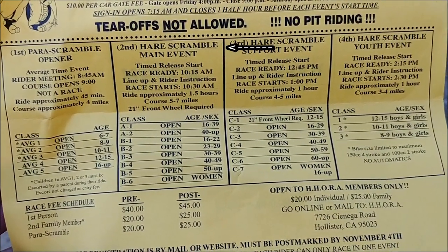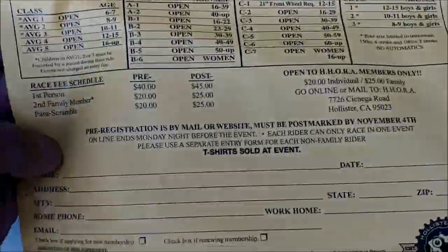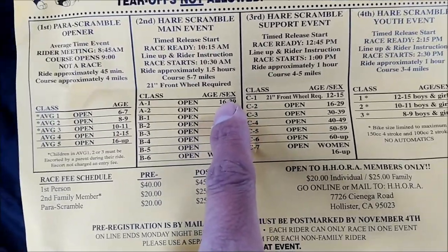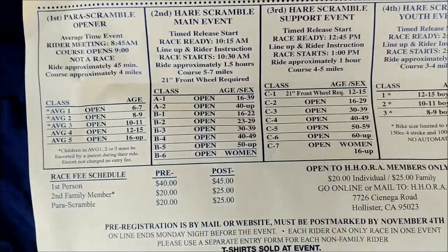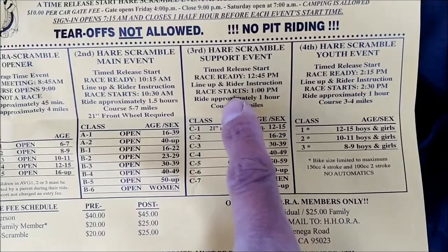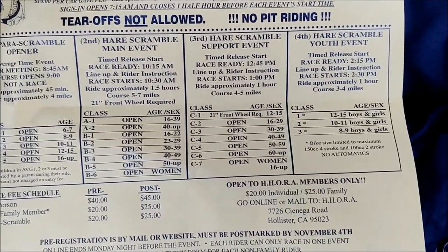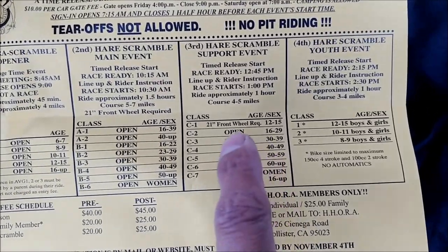The main event goes from young adult and up. The first two classes are 16 to 39, and then there's a women's class for B. And then there's a third race which is at like 1 or something. I'm not going to lie, it's going to take a while before we race tomorrow. It starts at 1. This is a shorter course, and this is the C class — this is the one we'll be racing in.